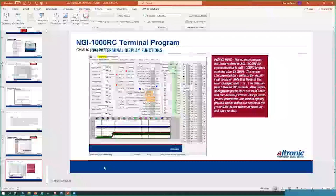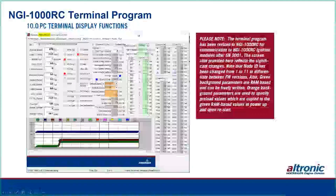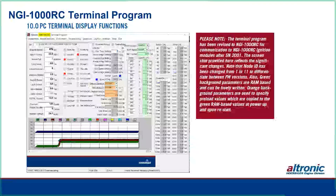That concludes the presentation on the disk-triggered systems. We can now take questions from the audience. These product lines have been under development for many years and continue to evolve with time.